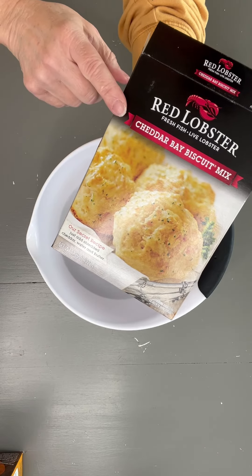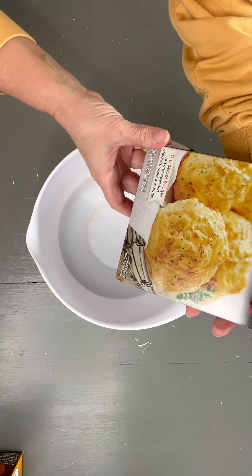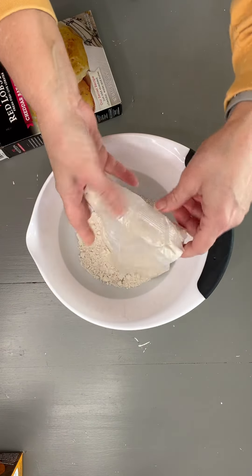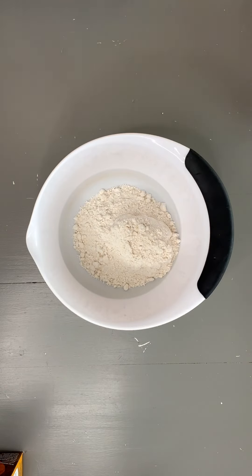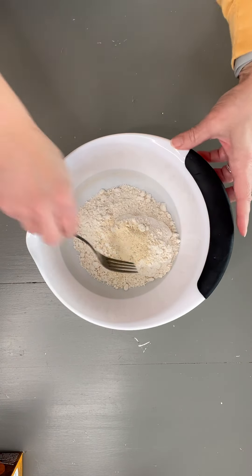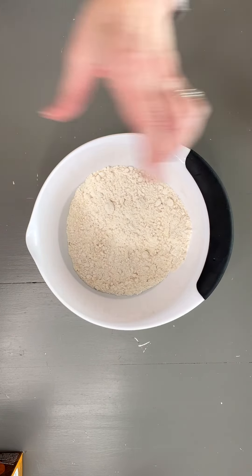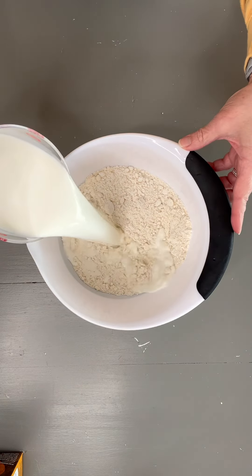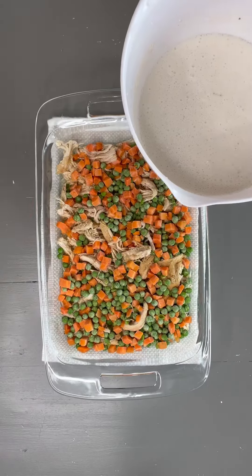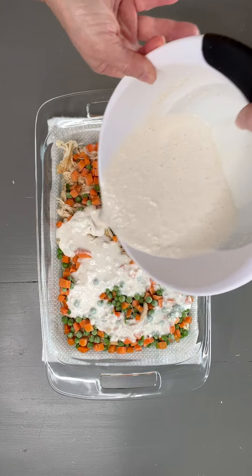Next, take two cups of Red Lobster cheddar bay biscuit mix — two cups is basically one 11.36-ounce box. Add this to your bowl, then add the seasoning packet that comes with it. Mix this up well, then add two cups of milk and mix well. Then pour the biscuit mix right over the top — we're not going to stir this.